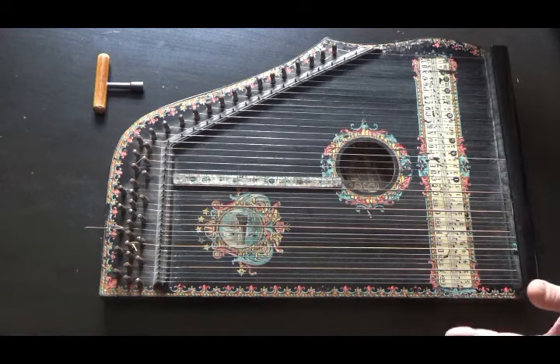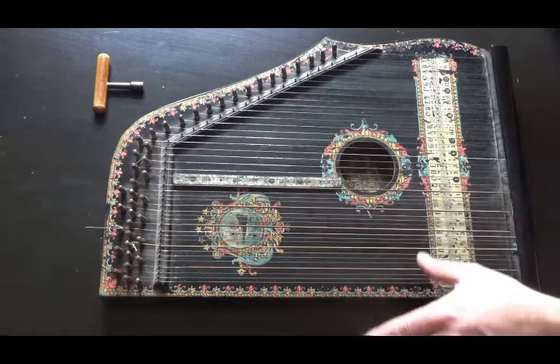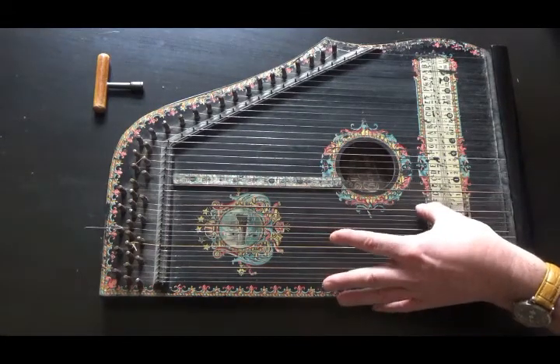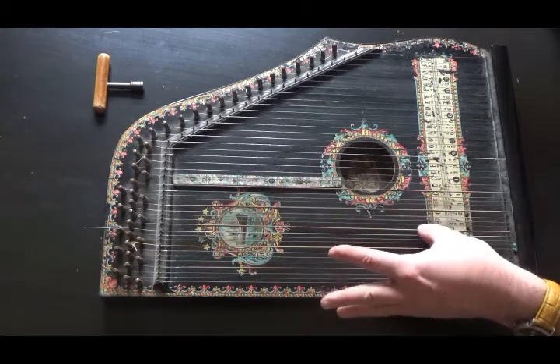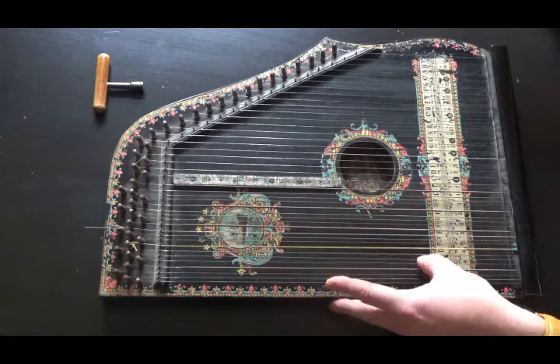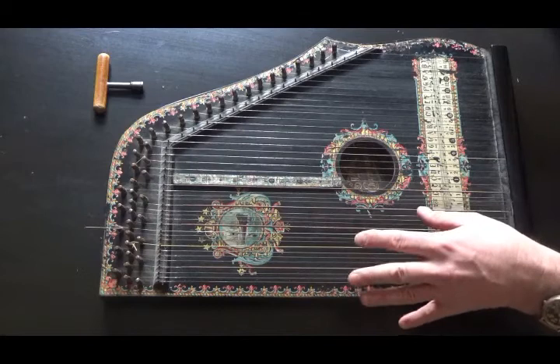This instrument is a five-chord zither. This design was invented in 1894 by Fred Menzenhauer. The way it works is that on the left-hand side there are five chords: C, G, F, D, and A, which you play with your left hand.